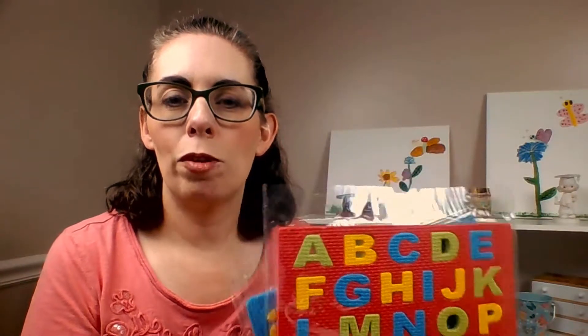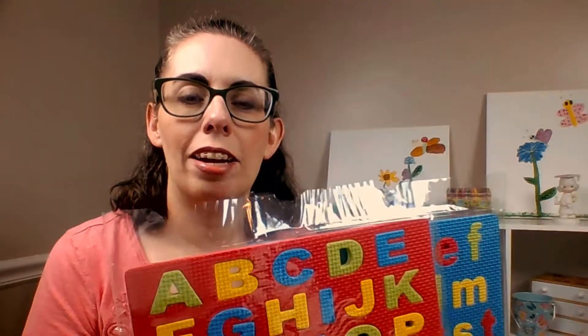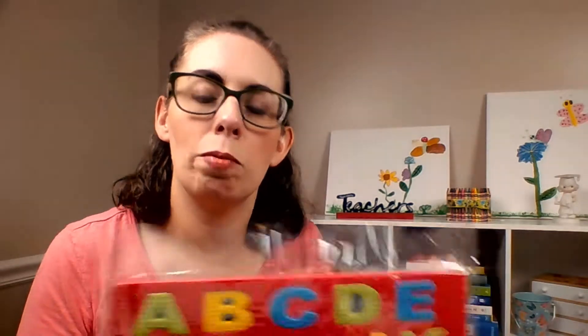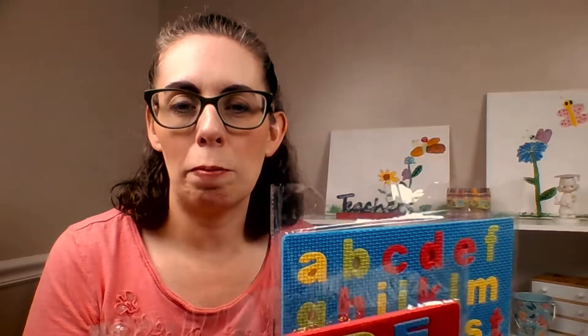Let's start with these foam alphabet puzzles. I got these because I was looking for something a student could use to match up uppercase and lowercase letters. They were just the thing I needed for one student who was having trouble making that connection. How I use these is I have the student take all the letters out, mix them up, then match uppercase A with lowercase A, uppercase B with lowercase B, and so on. As we go along, I ask the student to say the sounds that go with those letters. Then when we're all done, we put the puzzle back together, so it's also practicing alphabetical order.